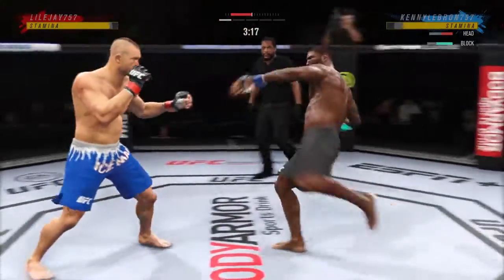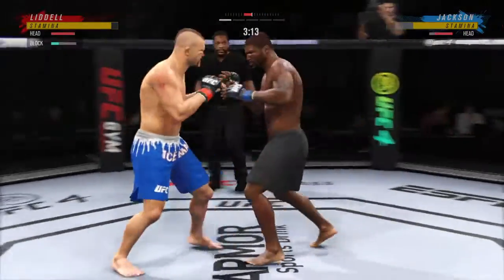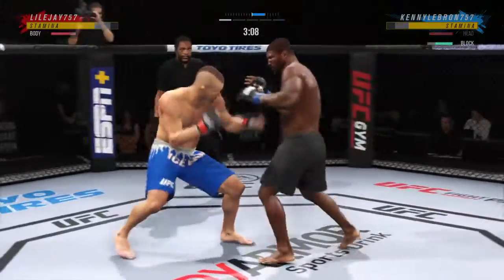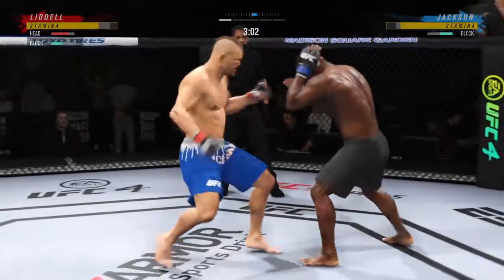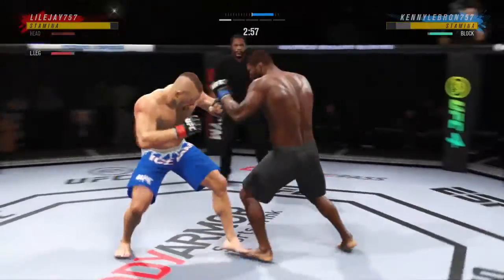Big punch, man, over the top. How's he gonna follow this one? Tried to go to the body but unable to connect. Well, he's doing a nice job here blocking these shots. The chin is tucked, the hands are high. Pretty good job defensively thus far. Great job defensively — he's seeing everything coming.